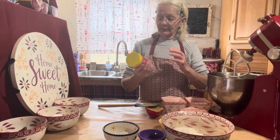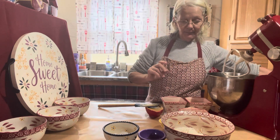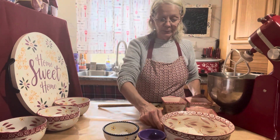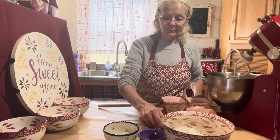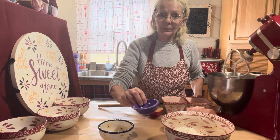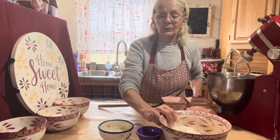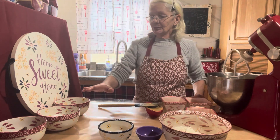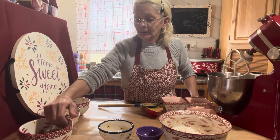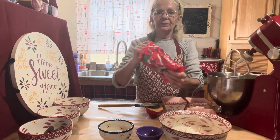I'm just using what I have on hand right now, which happens to be creamy Peter Pan. Then you're gonna want an egg at room temperature, a teaspoon of vanilla extract, a half a teaspoon of kosher salt, a teaspoon of baking soda, and one and a third cups of flour. Afterwards you're gonna need your powdered sugar and figure about 18 or so Hershey's Kisses.